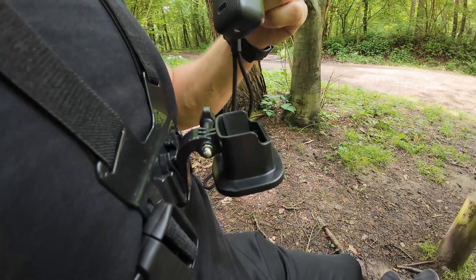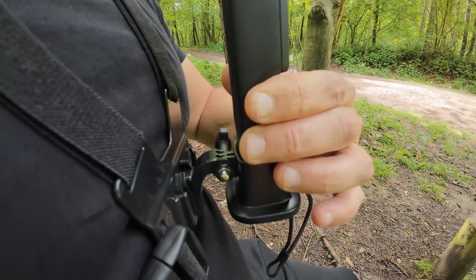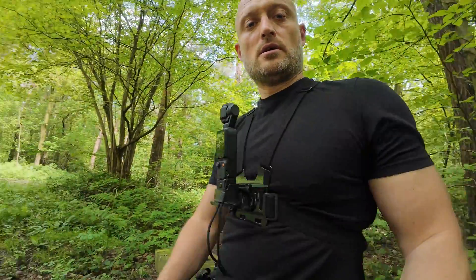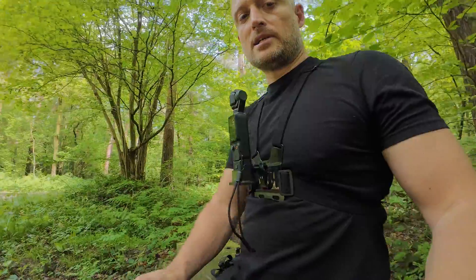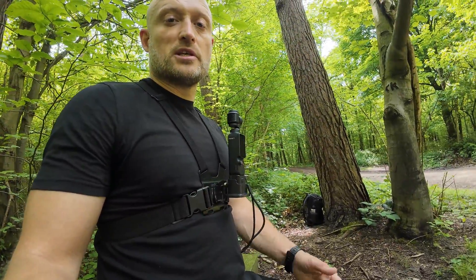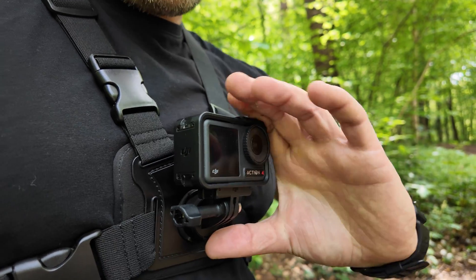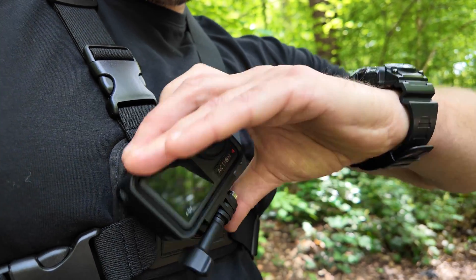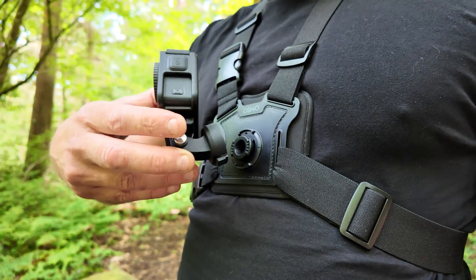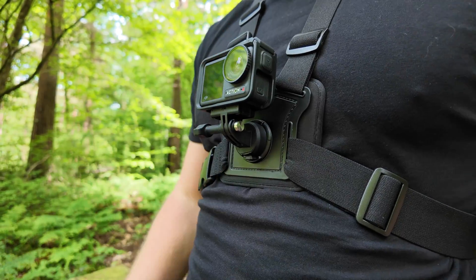With the Pocket 3 mount it just clips on there and then the Pocket 3 slides straight in — that's nice and secure, as you can see it fits on there quite nicely. Now switching over to the Action 4 mount so you can see the difference. The mounting bracket on the Action 4 is slightly different — you push underneath, twist and that pops off, and then to attach it back to the chest harness you snap it on there, twist, and it's fully locked on.